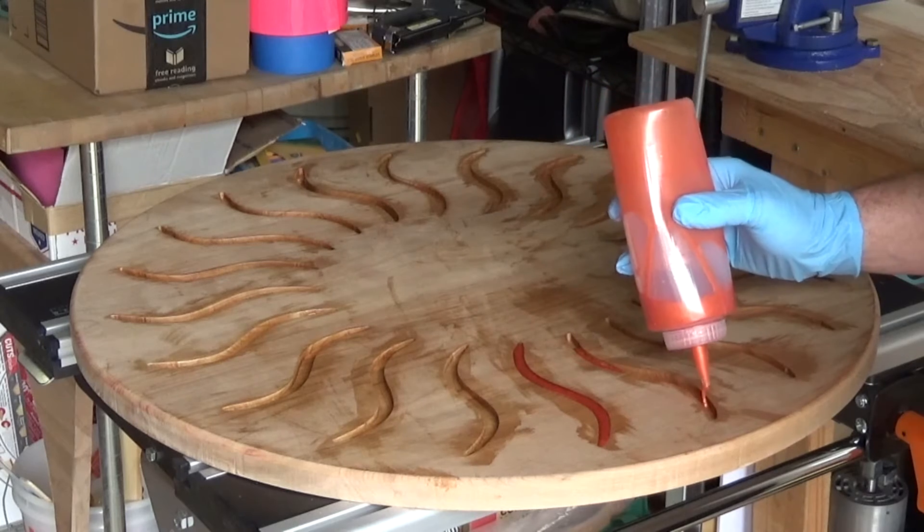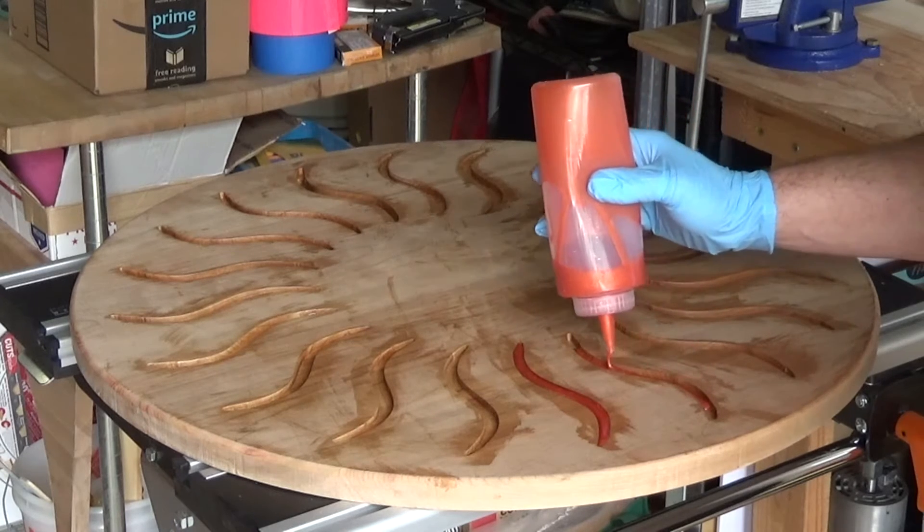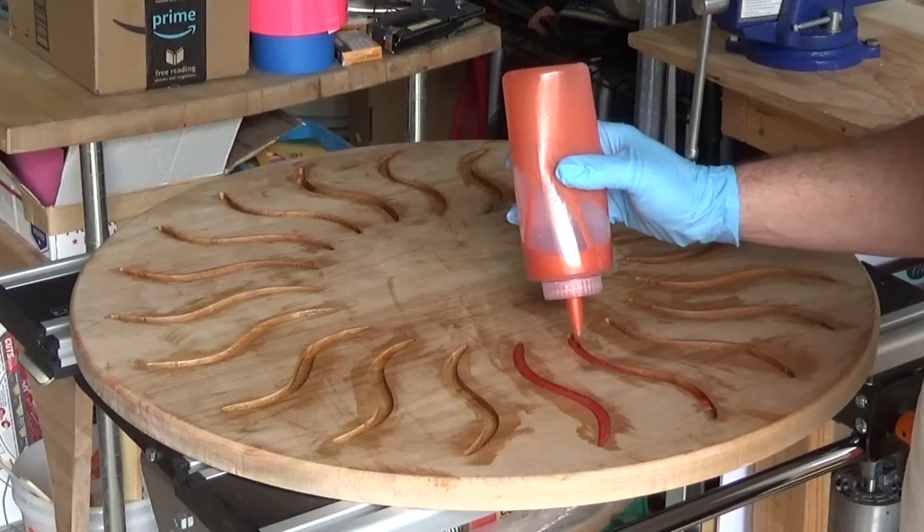I mixed up a batch of epoxy with the right amount of orange pigment determined from my test. These cheap condiment dispensers are great for pouring controlled amounts of epoxy into small spaces.